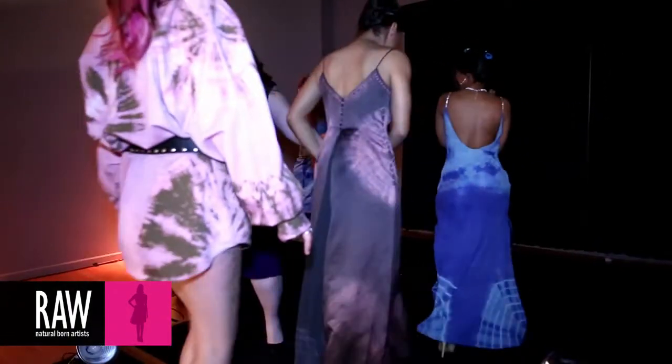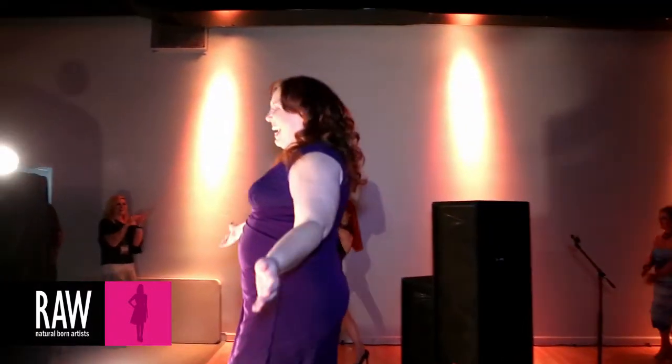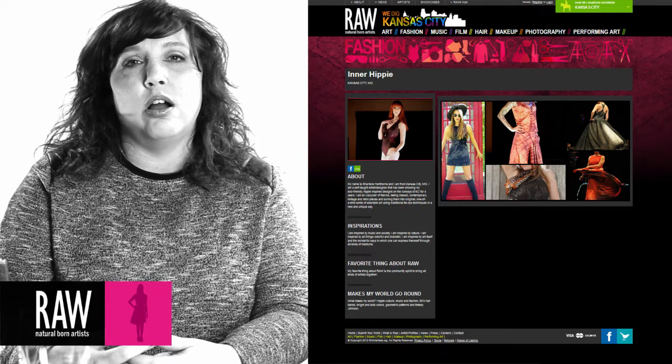I love everything that RAW stands for. I love the community spirit of it, the family closeness, the camaraderie, all the different people that you meet. I love the fact that it's a night where so many different types of artists can come together and be as one, but yet be individual at the same time. It gives me an opportunity to meet people I never would have met, artists I may not know. I love that so many cities are involved and everybody is really trying to support art itself. You can learn more about me and my work by visiting my RAW profile at www.rawartists.org. My name is Charlene Hinthorne, and I'm a RAW artist.